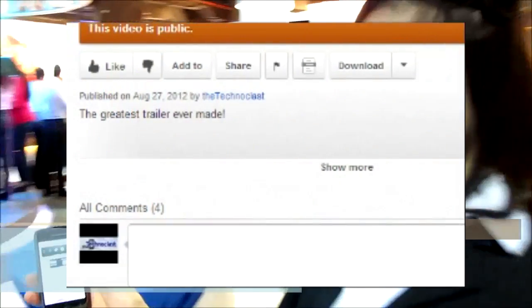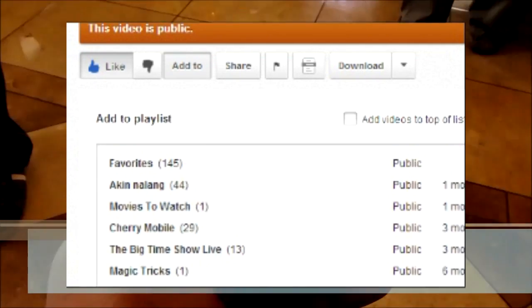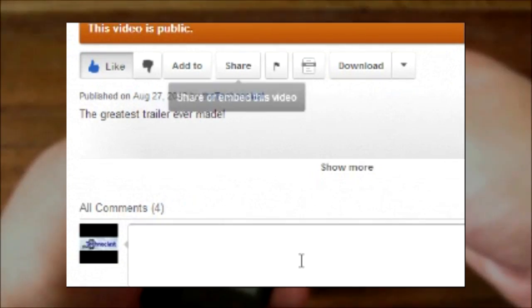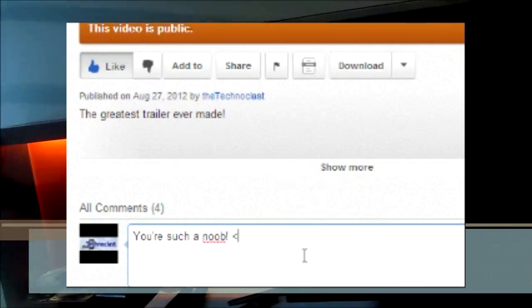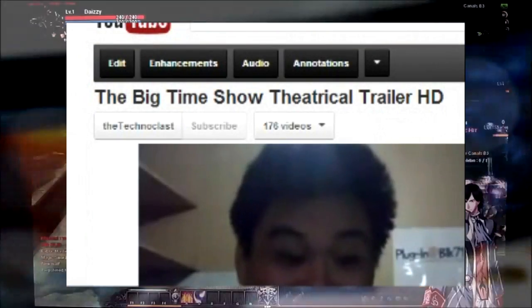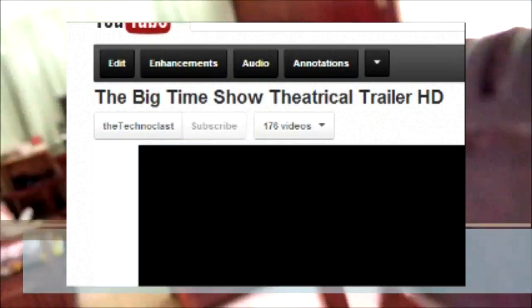Alright guys, thanks for watching. And as always, if you liked the video please press the like button below, add it to your favorites and/or share it with your friends. If you've got something to say, drop a comment in the comment box as well. More importantly, hit the subscribe button on top — this will keep you up to date with our new uploads and helps us out tremendously too. That's it guys, see you next video.